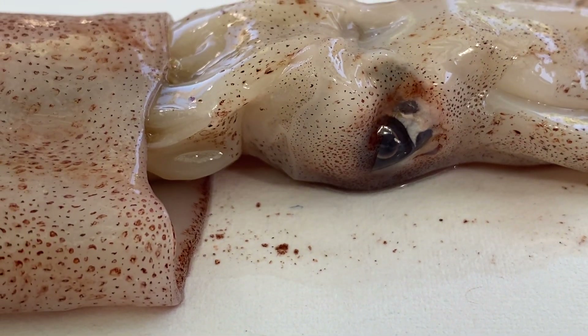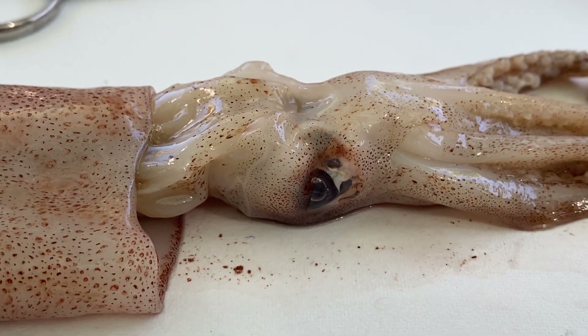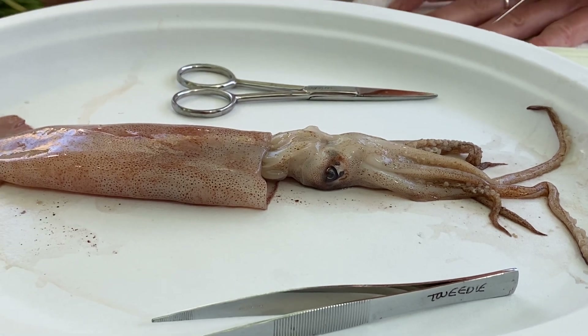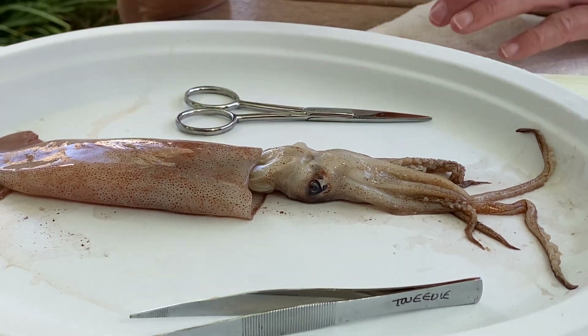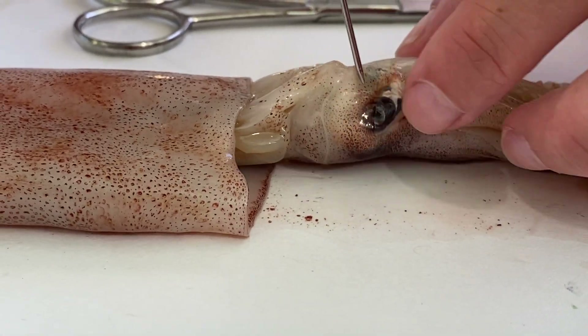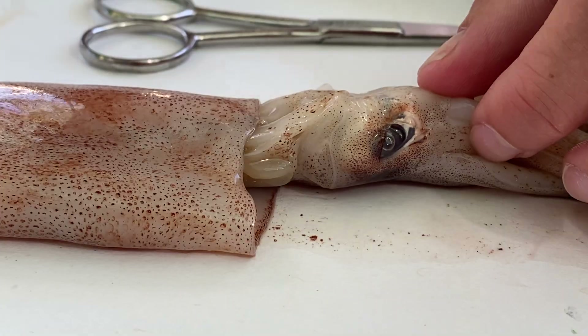Cephalopod eyes are very similar to human eyes — it's an example of convergent evolution. Even though squid and humans are not related, both evolved a similar characteristic through independent evolutionary changes. They have a hard lens just like us, which I'll be removing later, and they're able to see very well.